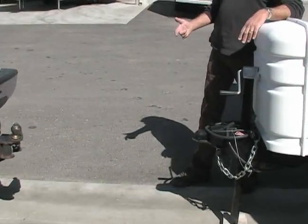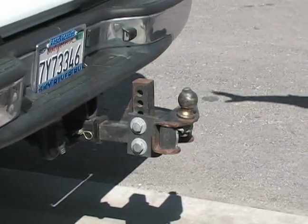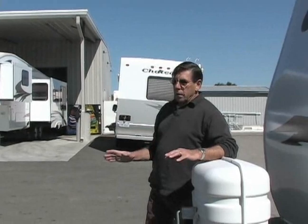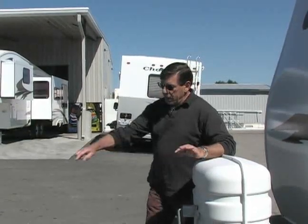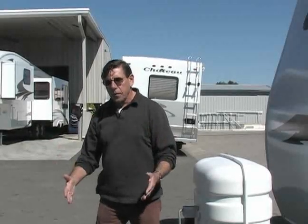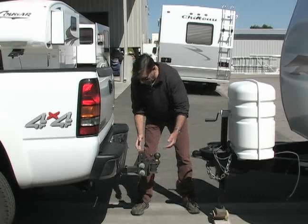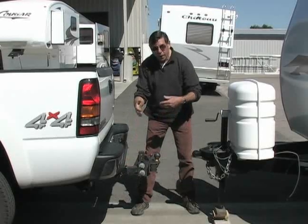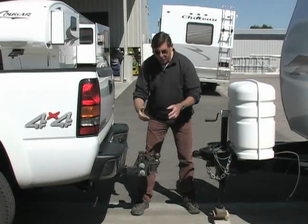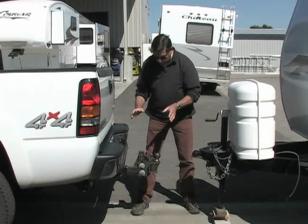Now, hooking up a trailer like this, whether it's a horse trailer or any other kind of trailer, is a little trickier than a fifth wheel because you can't see the ball and the trailer very well. So two people is really valuable. With a travel trailer, it really is more helpful to have two people. There are folks who can do it by themselves, but it's really nice to have two people.